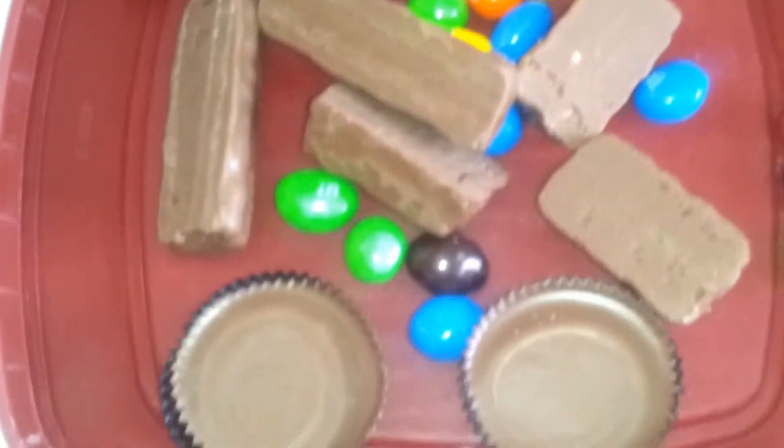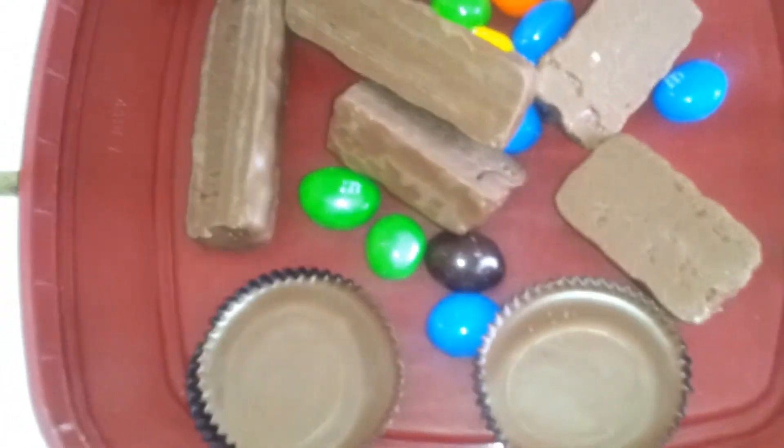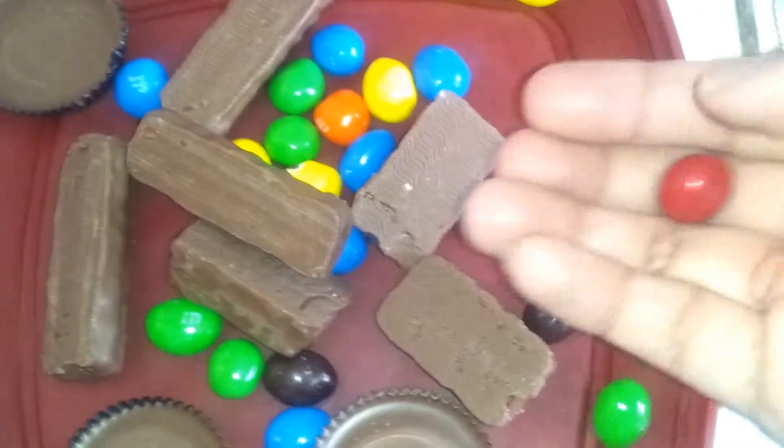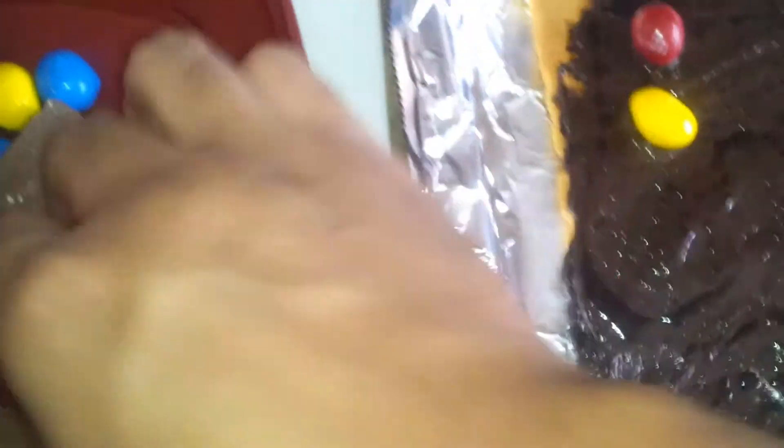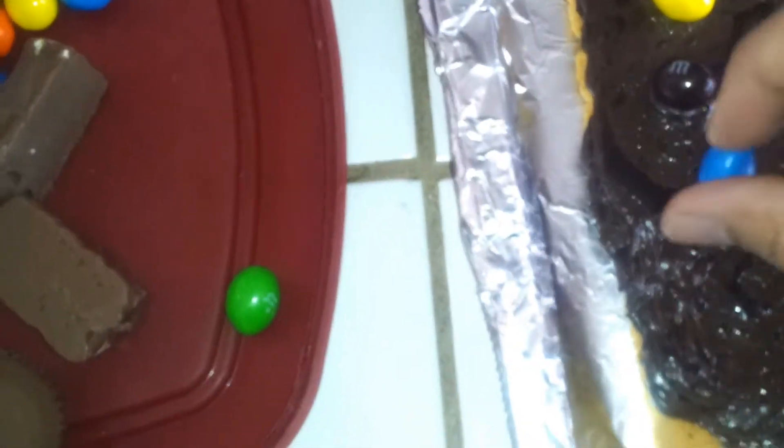I got it nicely evened out as much as I could — that's what you're going to want to do, just try to even it out as best as you can. And now we're going to try to decorate. I took the liberty of taking off some of the wrappings. Let's go ahead and put the M&Ms there first. I'm not sure what type of face I want to put — I think I'm just going to evenly distribute them.